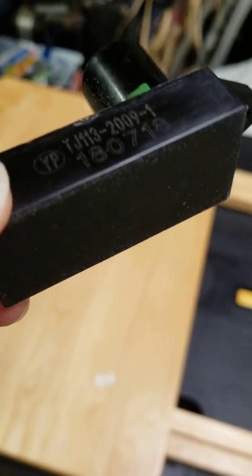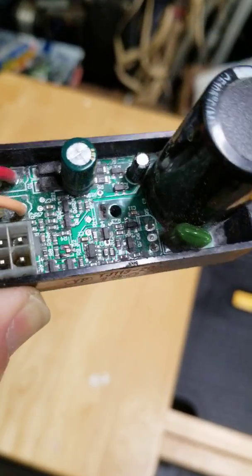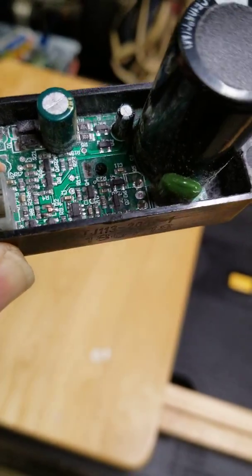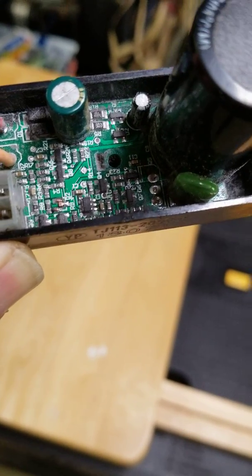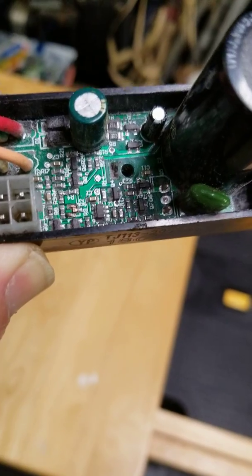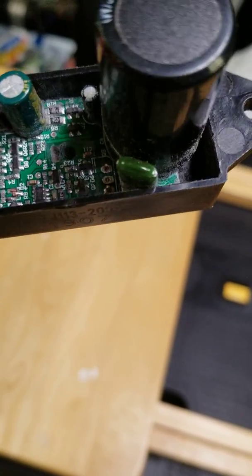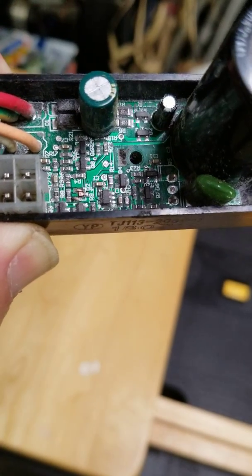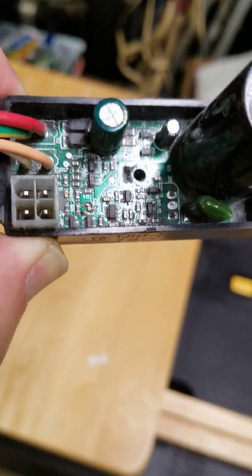Kind of glue that back in place. If you can find and change out the failed component, put this back in and pot it back in here with RTV, or get your hands on RO compound or another insulating compound that can be removed if necessary.